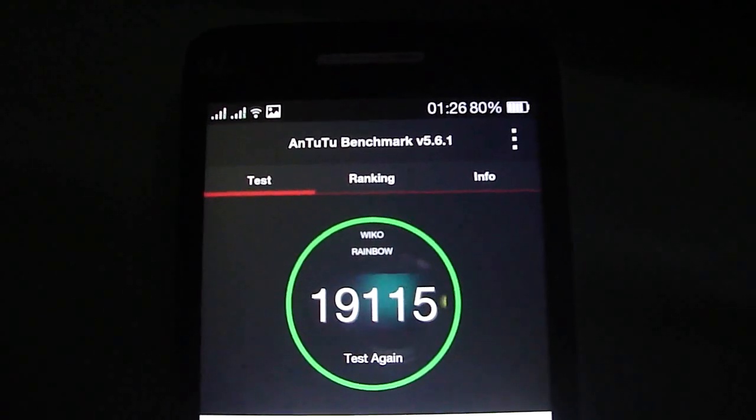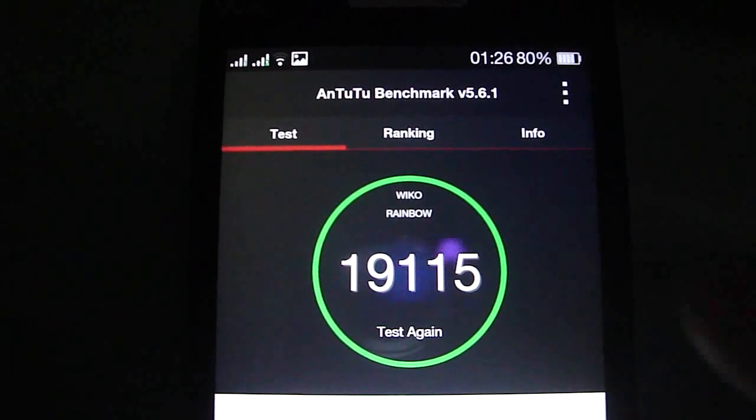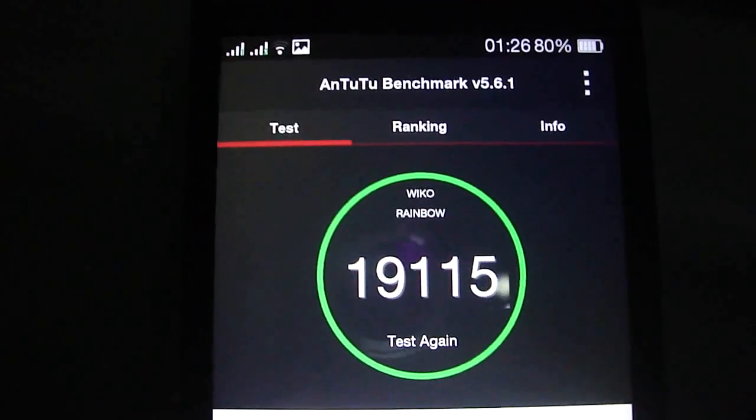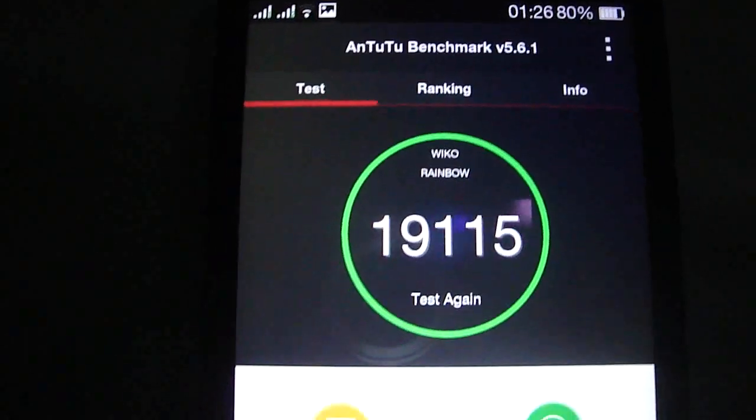This is the ColorOS ROM Jelly Bean for Wicker Rainbow. As you see, the AnTuTu score is very good.